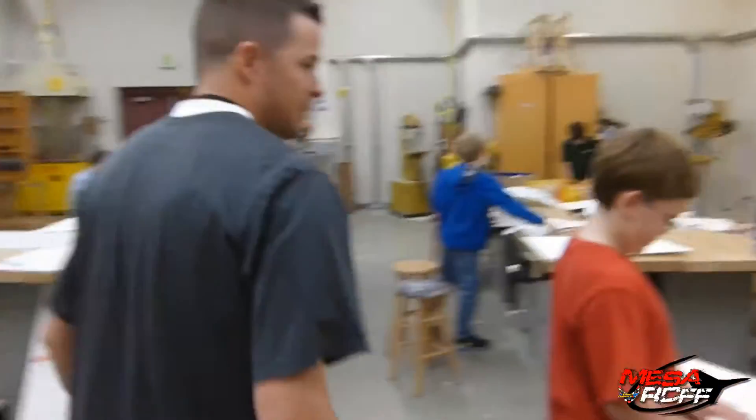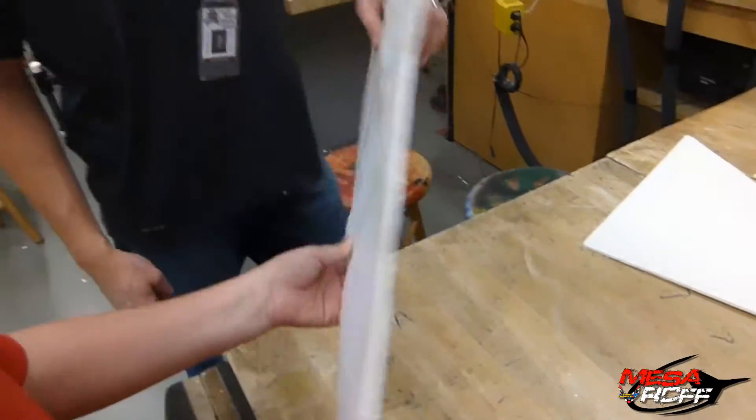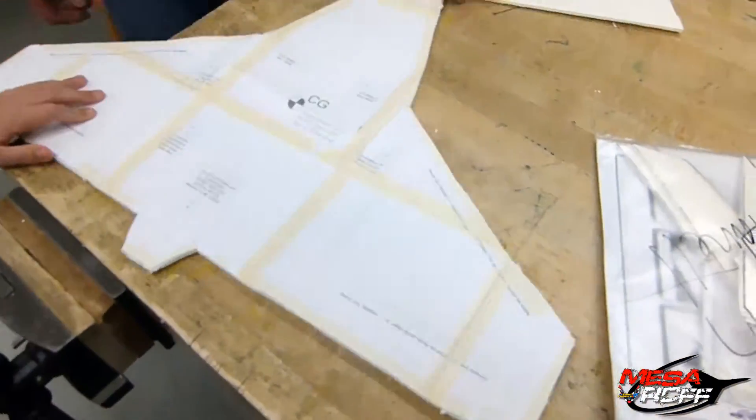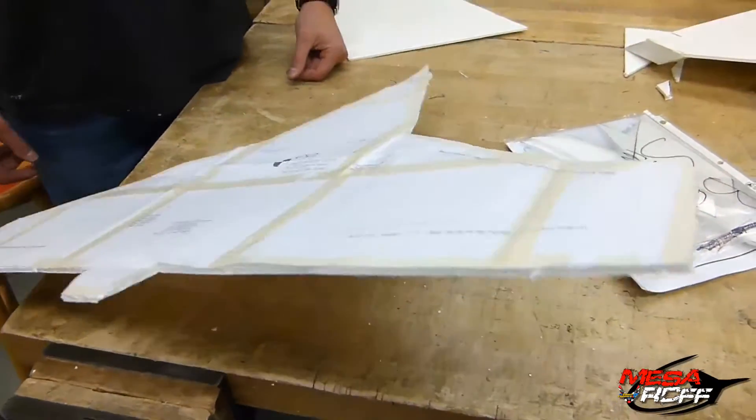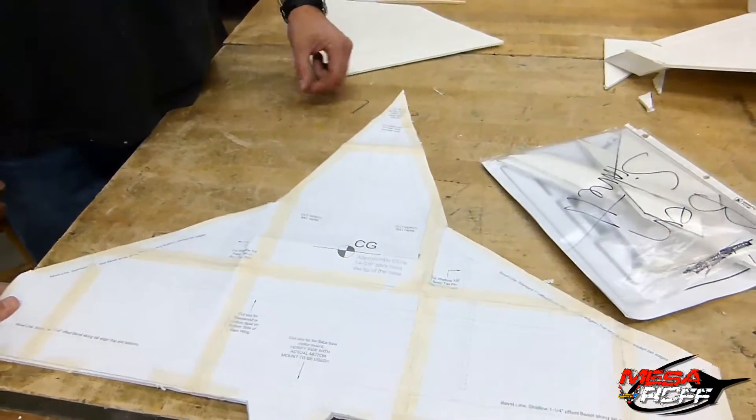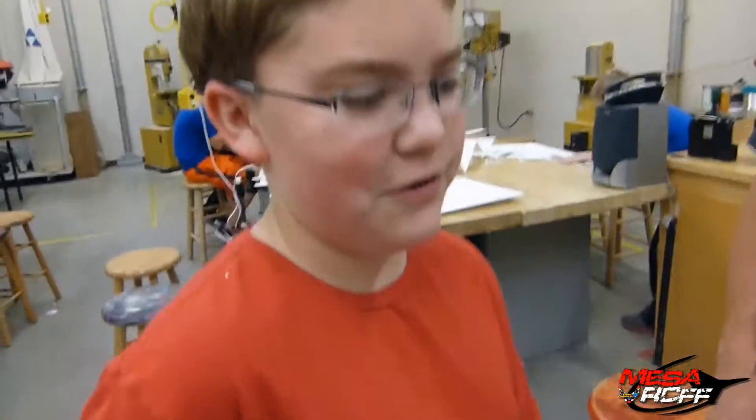What do you got going, Dan? I'm building the Skyfighter. That's interesting — no one's ever done this one yet. Yeah, I looked it up online and thought it was pretty cool. It's a Skyfighter version 2. Nice, man. I like it. Good job.